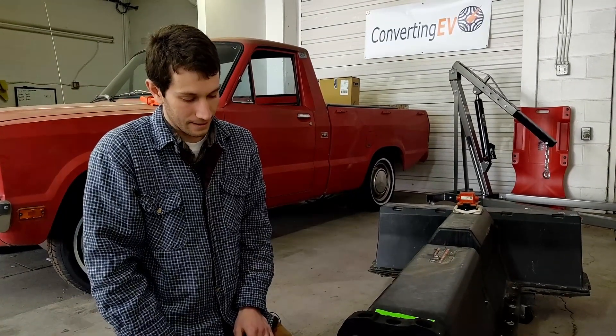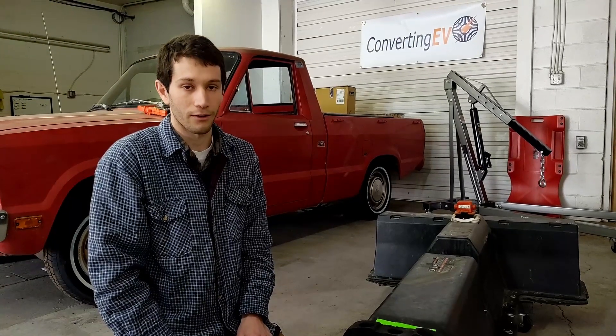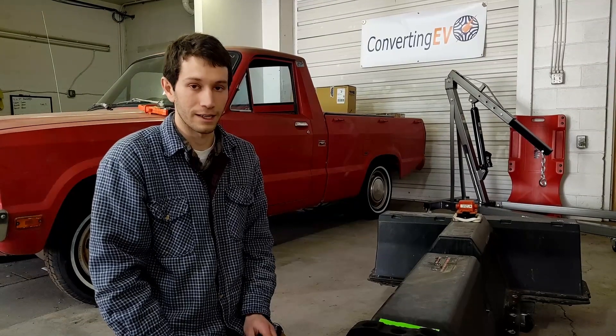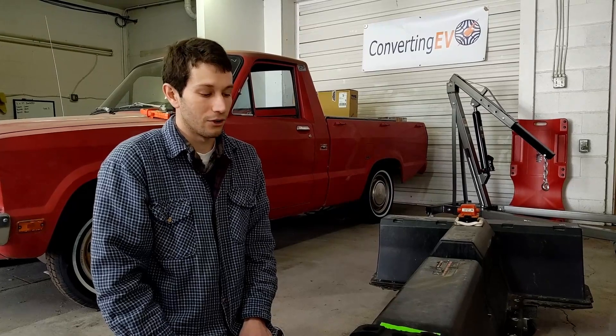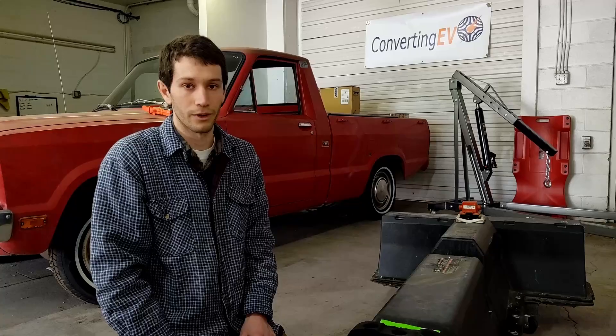And if you find the car wrecked in a salvage yard, the battery was probably working when the car got wrecked, as opposed to buying a flooded car or a pack just on eBay where you have no idea what the battery pack was like. You can buy them on eBay — that's not the cheapest way to do it, but they are available there too.